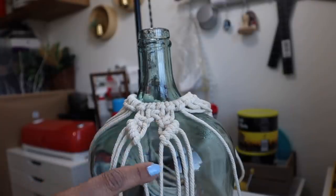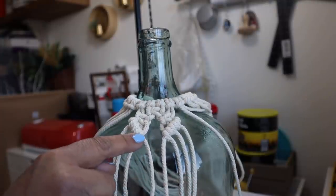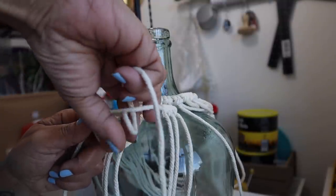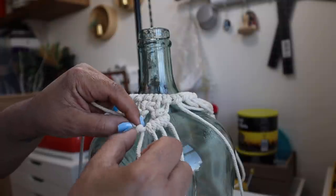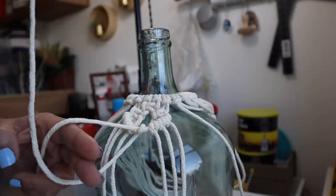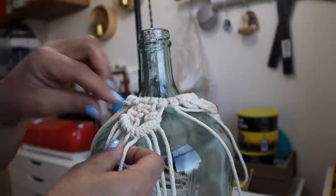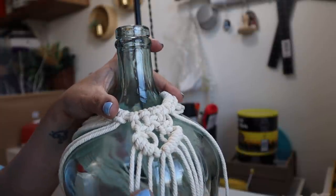Now we're going to join them — to join them you can use the left cord or the right; I'm going to use the right one. You're going to take the cord on the left and go right over the cord on the right, just like we were doing before. It's really the same technique — Casanova is still not moving, he's still staying still, and the other rope, the one on the left, is the one that's going over and through. Then you're going to pull up and tighten, and there you go. That's my pattern and I'm going to be doing this all the way around the bottle.